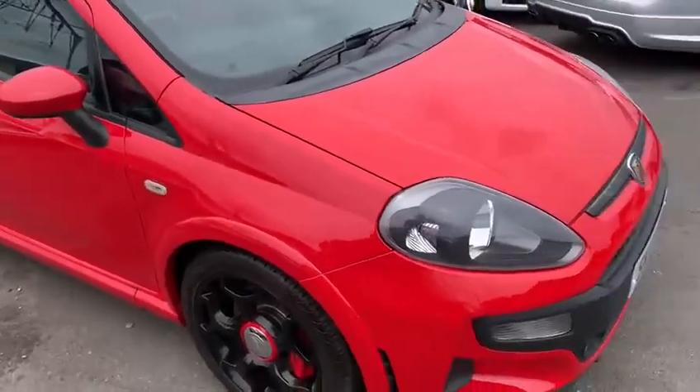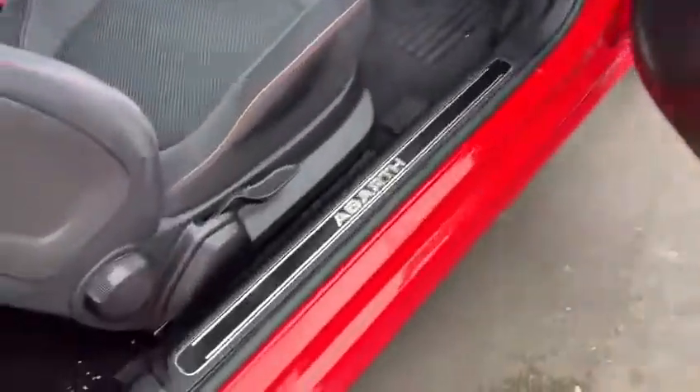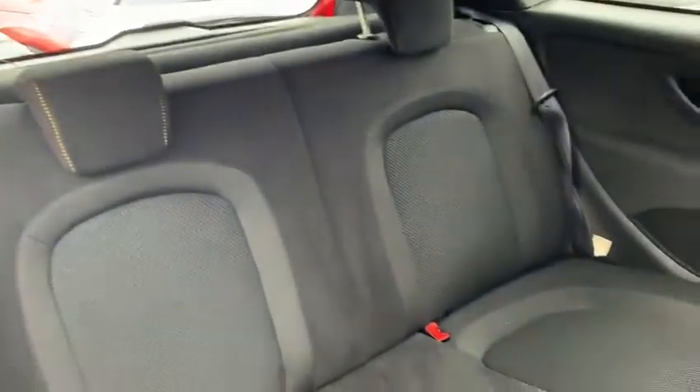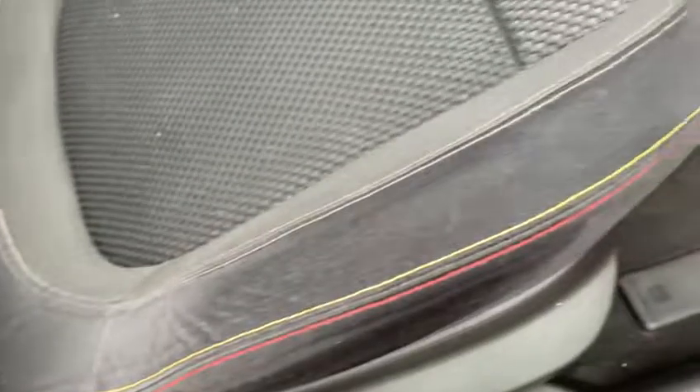The car comes with two keys, one remote. Jumping in the car now — you get your Abarth badging down the doorstep as well, and you get your sportier seats. You can still get in the back; the car has four seats. Got your Abarth stitching down there as well with the yellow and red on the side of the seat.